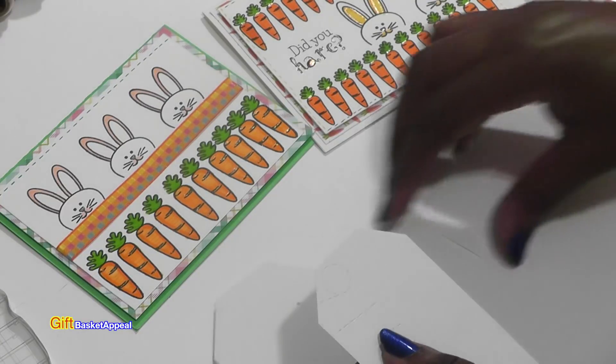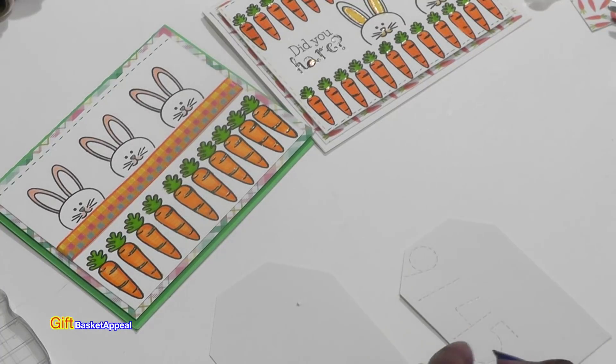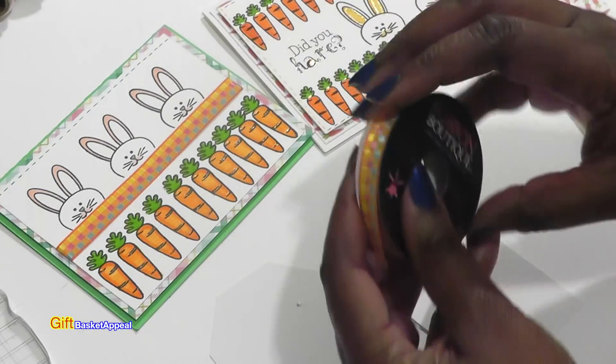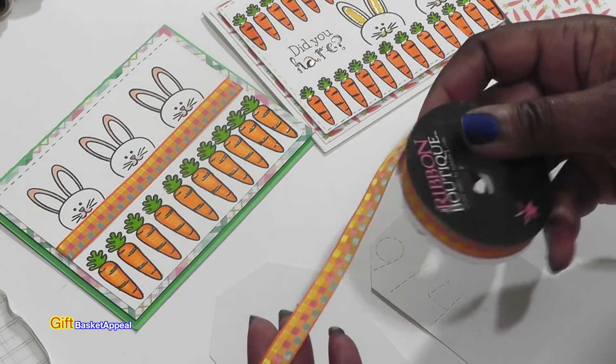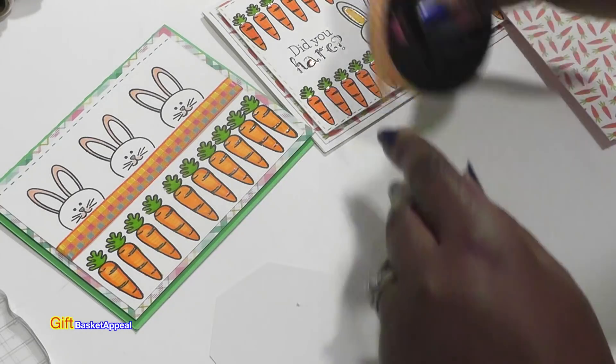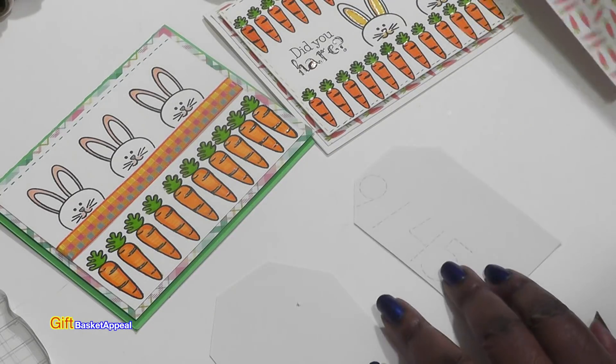We're going to cover up that number anyway, so we'll be good to go. I also have this really pretty ribbon — it's a 60-cent ribbon that I got from Hobby Lobby. I think that's going to work really well with this.